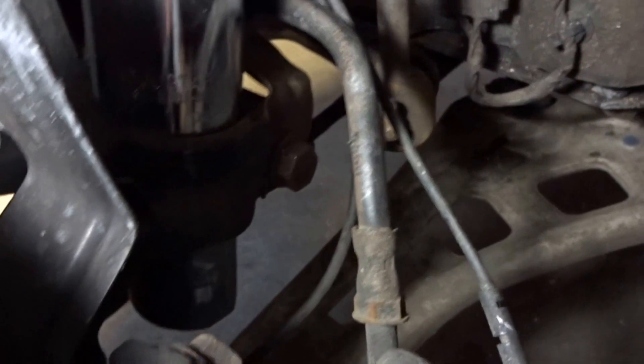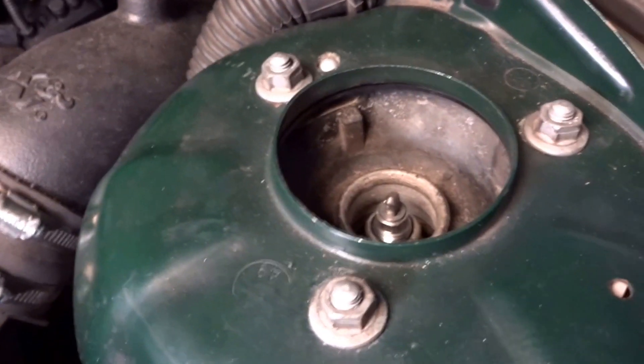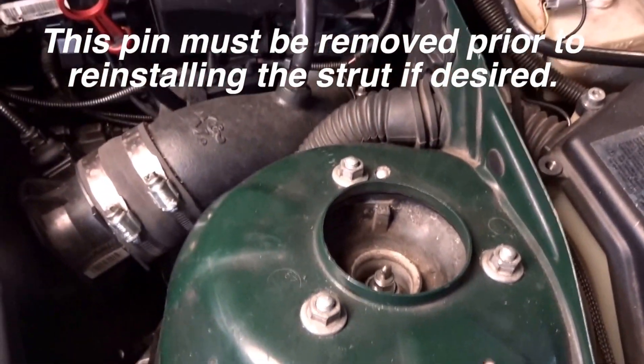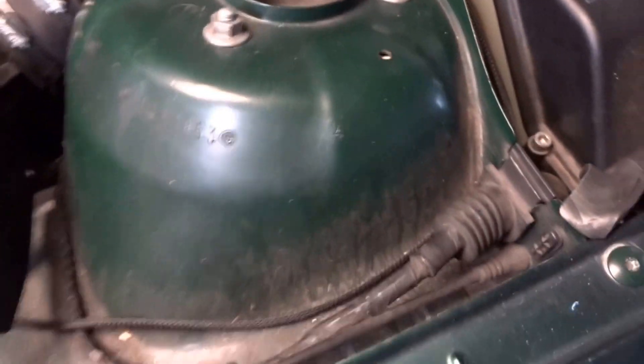You cannot use the stock end links if you're going low because they're too long. Once everything's good, make sure the tie rod is tight, the sway bar is tight, the 18 millimeter bolt holding the strut is tight, and make sure the top nut is tightened. If you don't have adjustable camber plates you can leave it as is, or you can remove the pin to slide things to the side for about one to two degrees of camber adjustment.